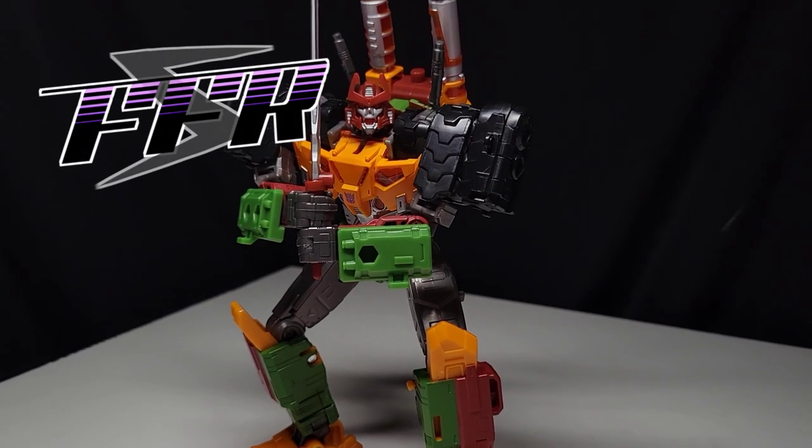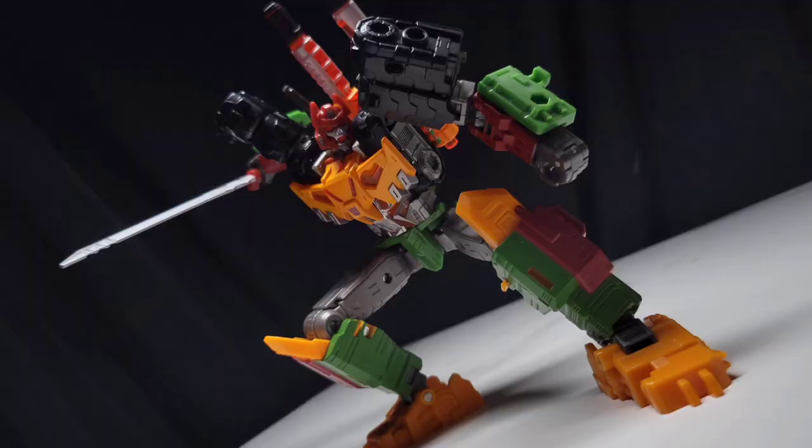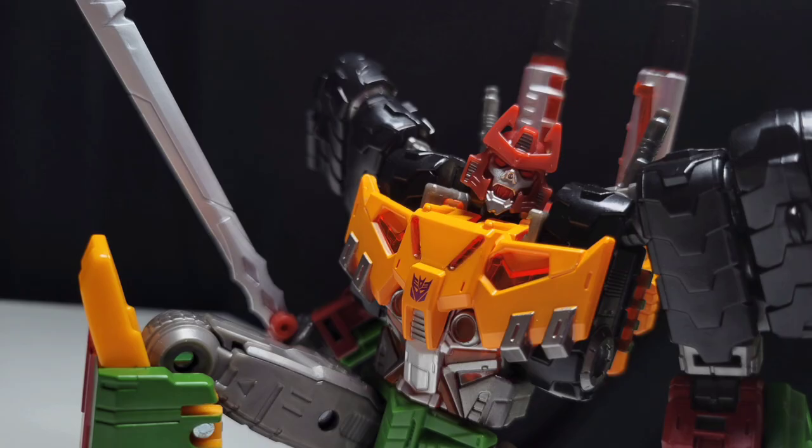And shockingly, it's fantastic. This is Transformers Legacy Evolution Bludgeon, my most hyped figure in like three years. Seriously, I cannot think of a time when I was this excited for a new toy. And it gets to be Bludgeon, finally! After over a decade of waiting, he can make his grand return to the Generations toyline in a proper scale.